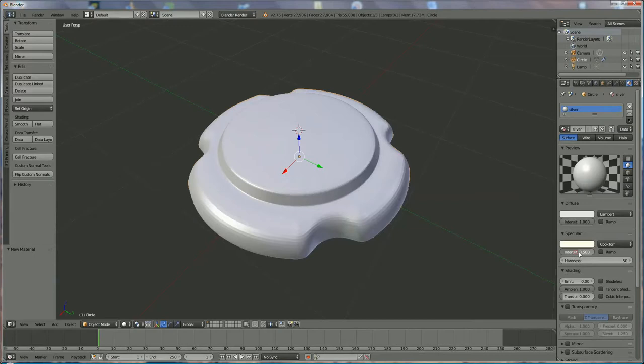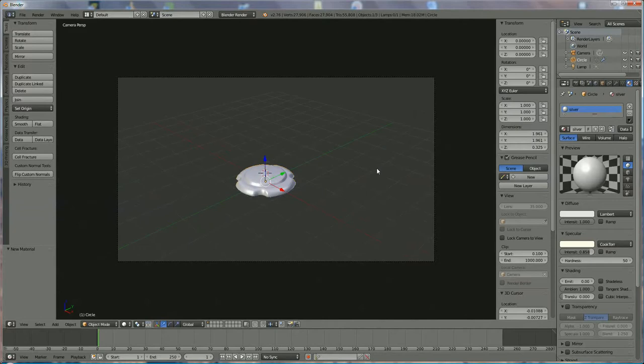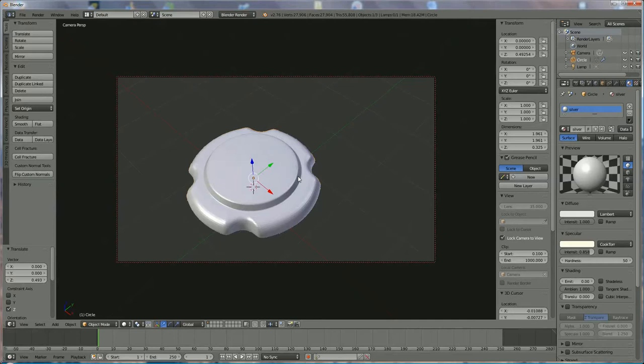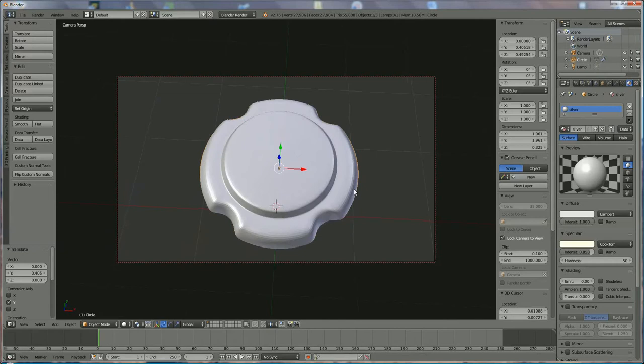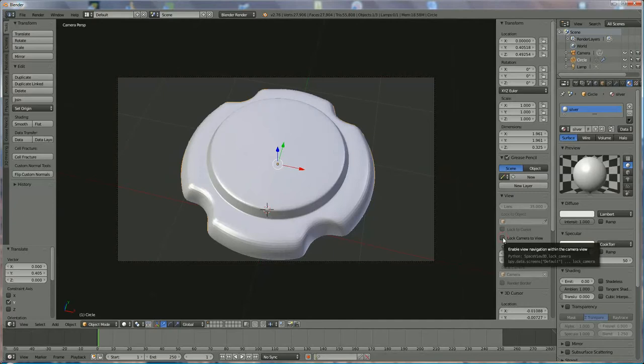We're going to increase the intensity a little bit. Have a look for the camera — press zero on the numeric keyboard. If you see you cannot do anything, press N, go to lock the camera view, and scroll up and down until you have what you want. Press the middle mouse key and roll to zoom. Choose the angle you want. When done, unlock the camera by pressing zero again.